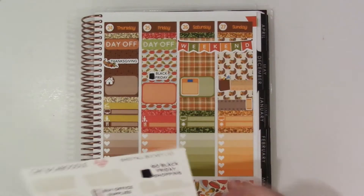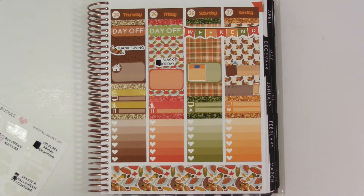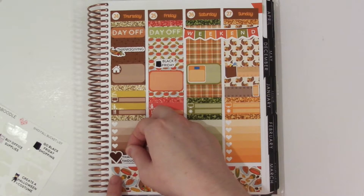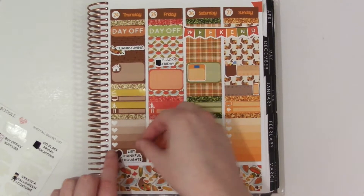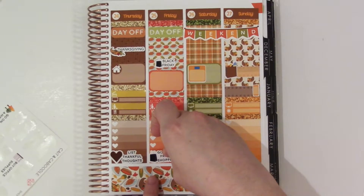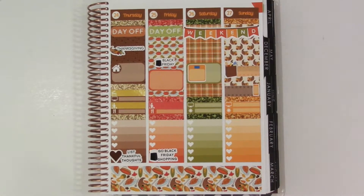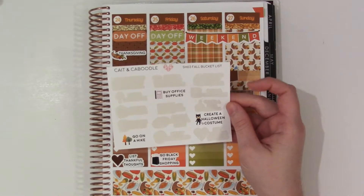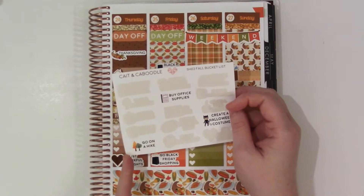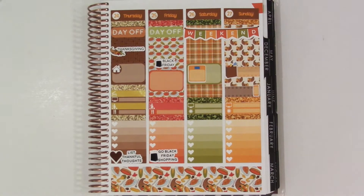I want to use the corresponding bucket list items. I'm going to put 'list thankful thoughts' on Thursday down at the bottom. Then 'go Black Friday shopping' down at the bottom on Friday so they're not right next to each other - plus they're not the same font so that would look a little funny. I probably won't mark 'buy office supplies' or 'create a Halloween costume' since I didn't do it before. I'll keep 'go on a hike' at least until I start the winter bucket list since I may still use that one.